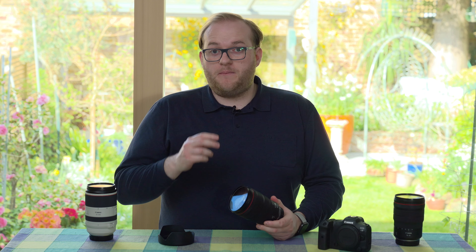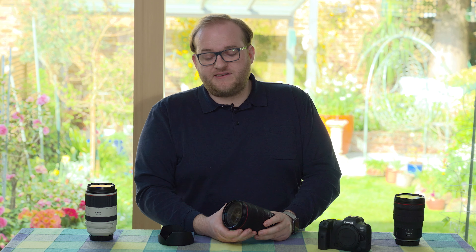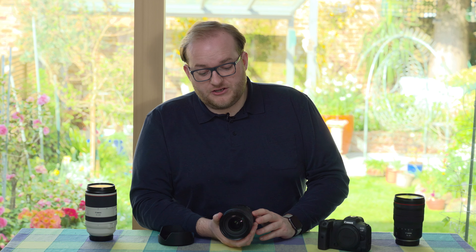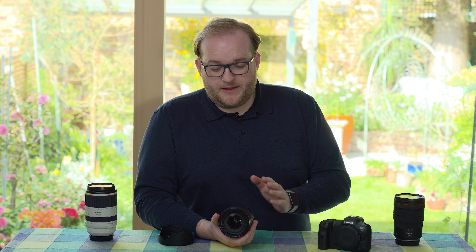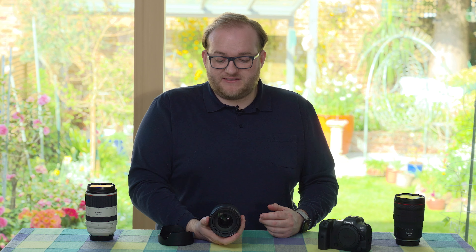There's also a stabilisation switch so you can toggle that on and off, the zoom ring as you'd expect, and a very smooth focus ring. It's fly-by-wire, so it doesn't actually change anything until you switch the camera on and put it in manual focus mode, but it's good to have. There's also a control ring at the front which you can customise — for instance to change aperture or ISO. I love Canon's implementation of it; compared to Nikon's lens-mount ring it's much harder to change accidentally, being clicky and positioned at the front.